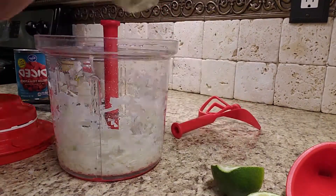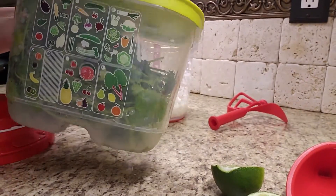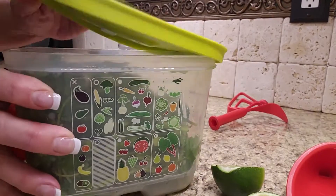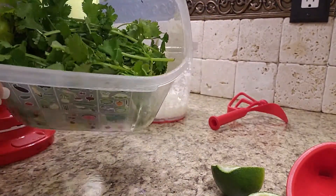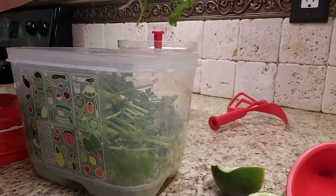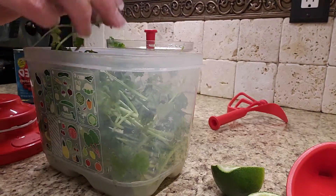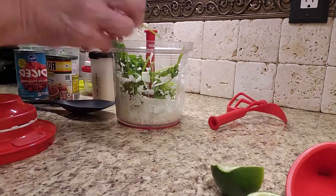The next thing is we have cilantro. And if you like cilantro but have a hard time keeping it around, try our Tupperware Fridge Smarts. I've had this cilantro in my refrigerator for several weeks — yes, several weeks — and take a look at that. It will just last a long time in your Fridge Smarts when you follow the directions. We can tell you more about that later.